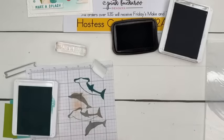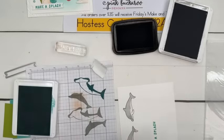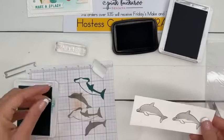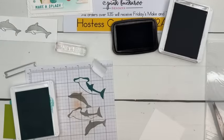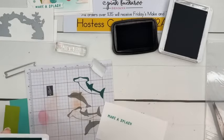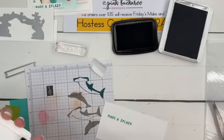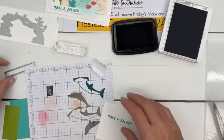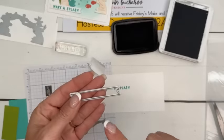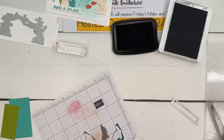What would you use that sentiment for — Make a Splash? Like good luck, right? Something like that. We're going to cut that out. For this one, we are using this little die set called Happy Little Things Dies — it's two dies: a little stitched banner and a little stitch label. So we're going to do that. I'm going to cut the paper down so I have room on my platform.